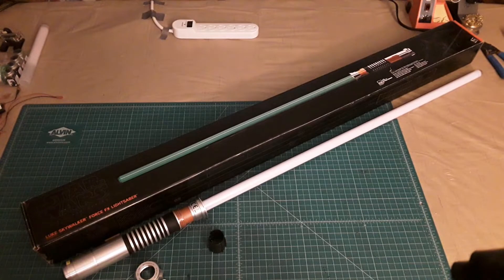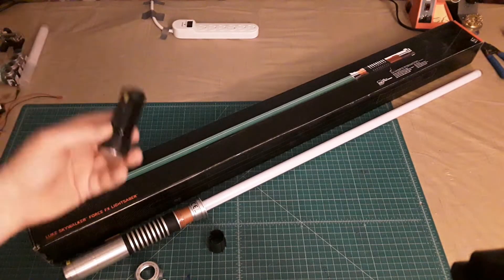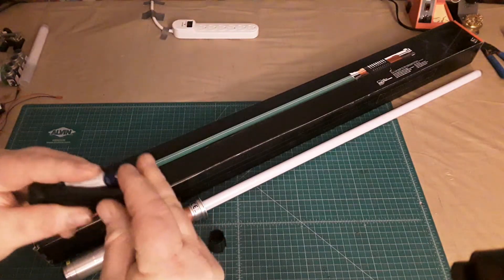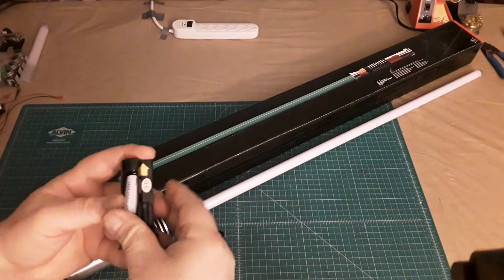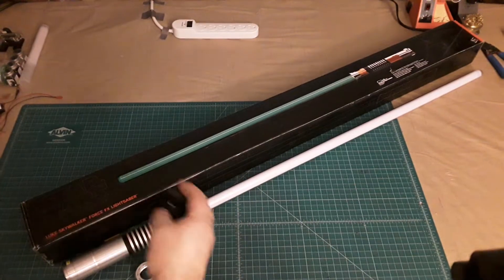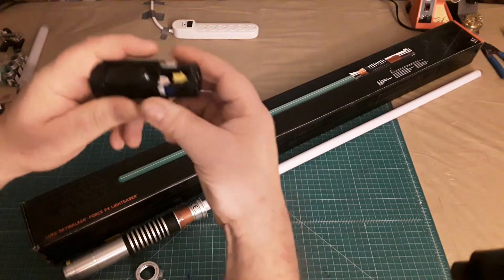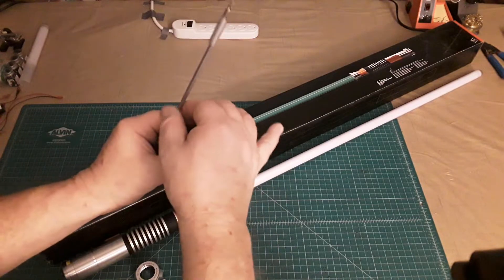One of the first things that really strikes me to talk about with this one today is the change in the way the battery pack works. The battery pack actually has an additional collar that you have to use a Phillips screwdriver to take off, and the purpose of it is to keep the batteries from becoming dislodged when swinging and clashing with the lightsaber.